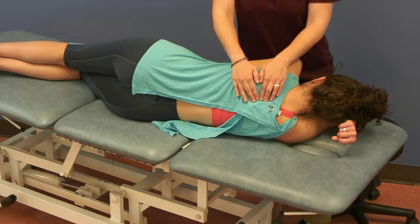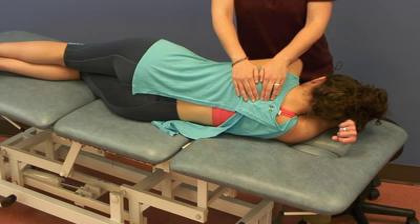To motion test, I can test flexion and extension. For flexion, I bring the spinous processes apart. For extension, I bring them together. She likes flexion, so I'm bringing the spinous processes apart.